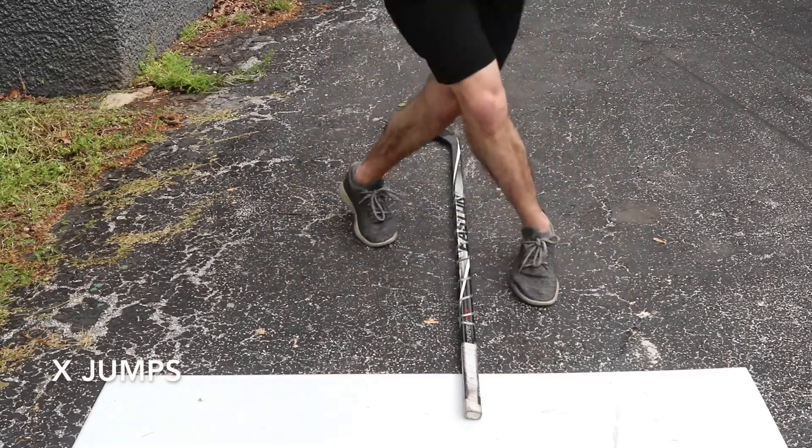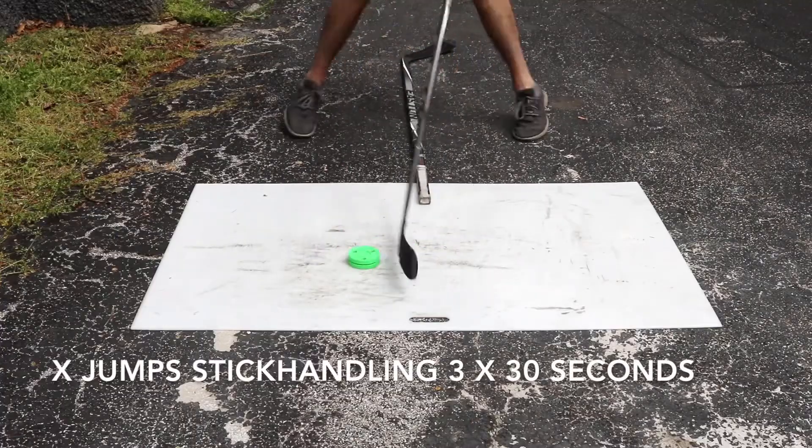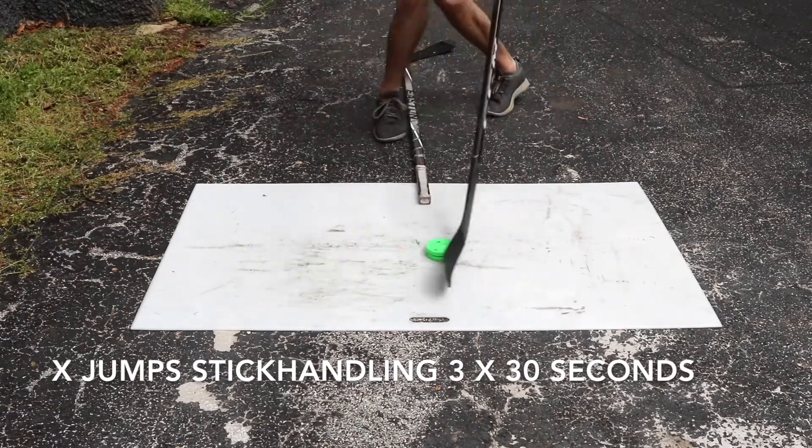The first thing we're doing are X jumps, which you can see right here. You've got your feet on opposite sides of a stick or a line, and you're jumping over it and crossing. Whenever you add a puck to that, it's the same thing, but you're just stick handling along with it.